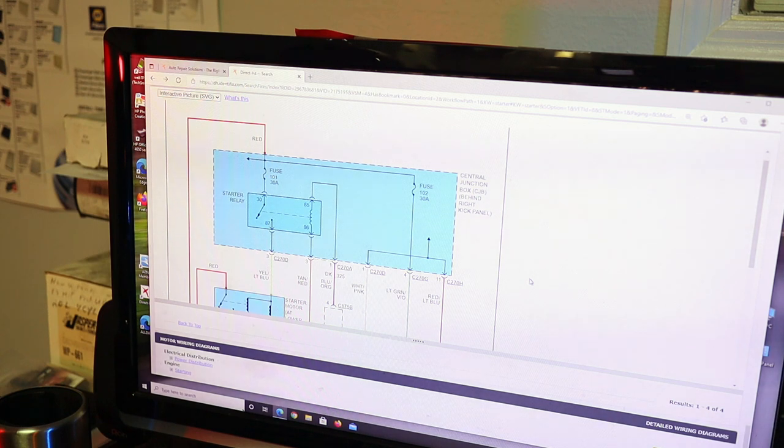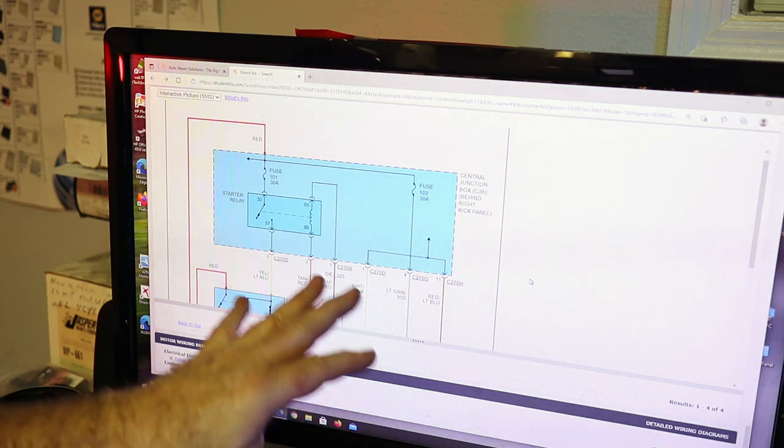It's really not complicated, it's just a little bit intimidating, because most people don't know how to read a wiring diagram. So I showed you what a fuse symbol looks like in an electrical diagram, what a magnetic coil looks like, and what a connector looks like. I showed you how to tell if wires are connected together or not connected together in a diagram.